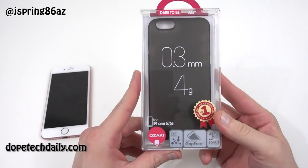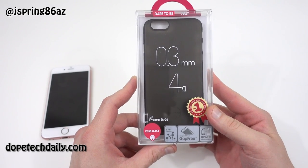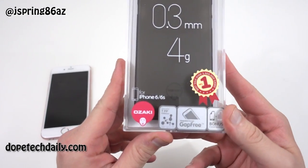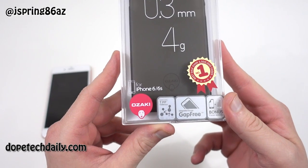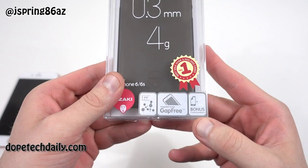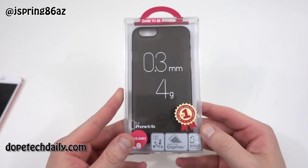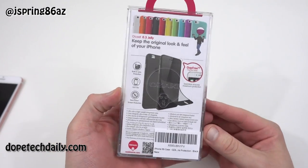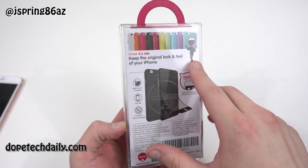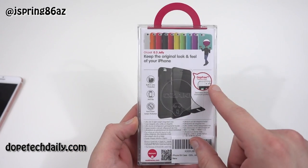Today I've got the Ozaki case for the iPhone 6 and 6S. This is the 0.3 millimeter, 4 gram super light jelly case from Ozaki. A couple of the features: you've got the TPU formula, a gap-free design, and a bonus of two free screen protectors included in the packaging. You guys saw me do the wood case from Ozaki — that one is also super slim, so this is similar but the jelly variant. You can see up top all the different colors available. I've got the black variant here — they sent me this case for review, so shout out to Ozaki.